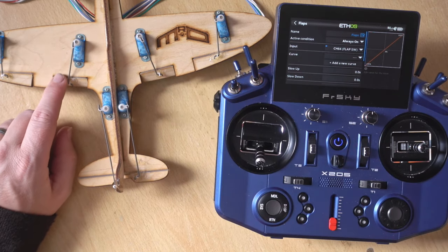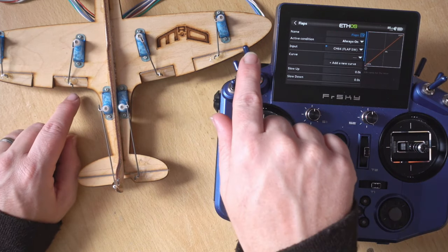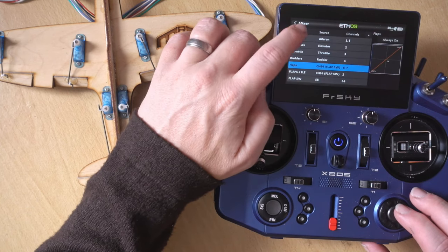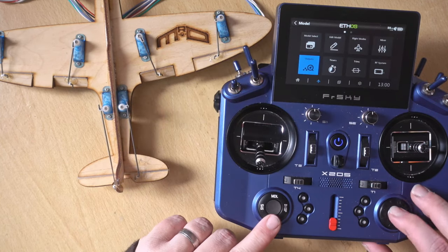If you're on a standard plane and flaps retracted is in the wrong position, all you need to do is reverse the channels in the outputs. Find your two flap channels, click on them and invert them — same as we did to get the ailerons working correctly. Both of mine are backwards, so I'm going to invert both flap channels. Now flaps retracted is correct and we have a nice level elevator with no compensation.